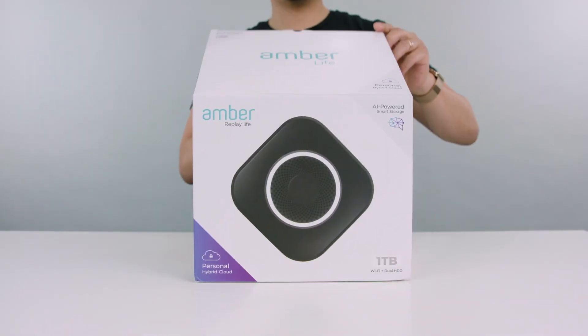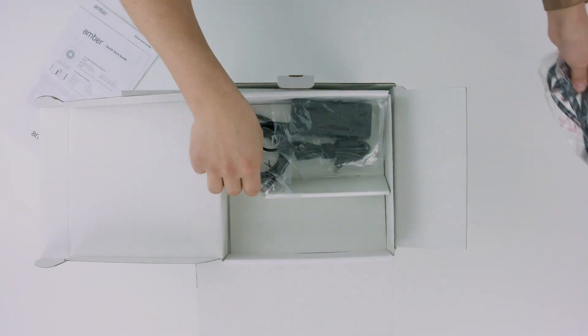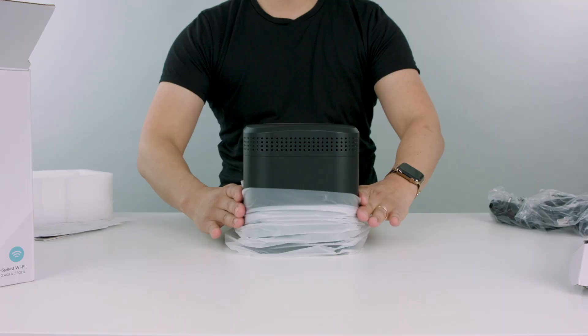So opening the package, inside we've got a quick start guide, a power cord, a Cat5e Ethernet cable, an AC power adapter, and of course, the Amber device.